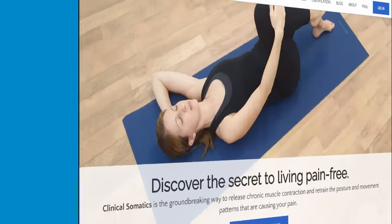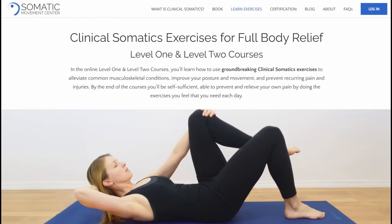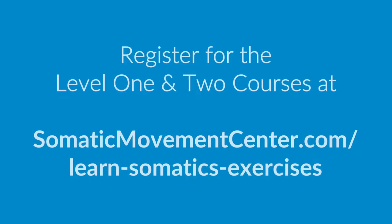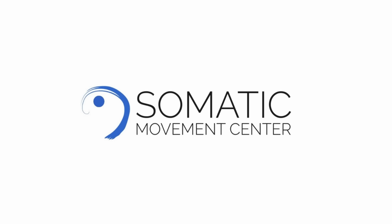If you want to learn pandiculation exercises that release muscles throughout your body, check out my level 1 and 2 courses, which you can see at somaticmovementcenter.com/learn-somatics-exercises. And be sure to check out my book, The Pain Relief Secret, which you can buy on Amazon. Thanks for watching!